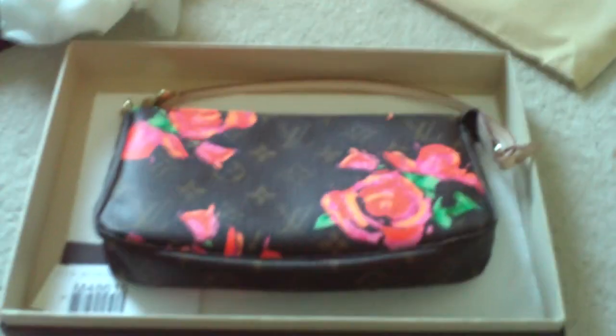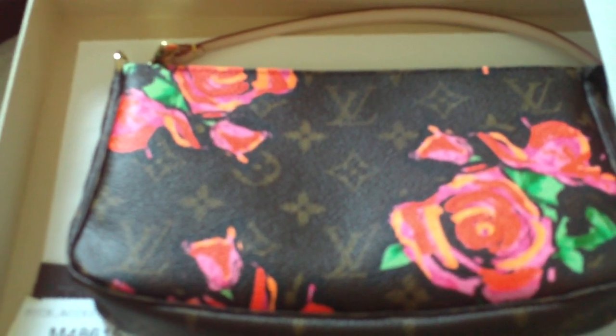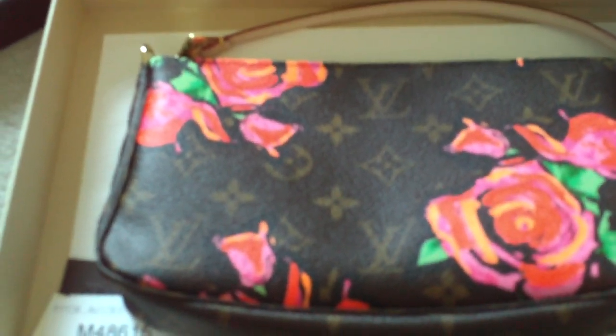Let's go ahead and zip it back up. Okay, well, there we have it — my Louis Vuitton monogram roses, a tribute to Steven Sprouse. It's very, very nice. All right, thank you for watching. I do hope to make more videos of my Louis Vuitton collection. Thanks, bye.